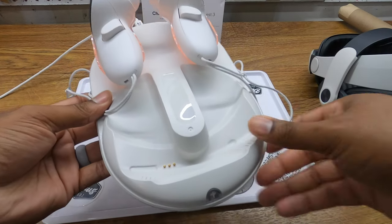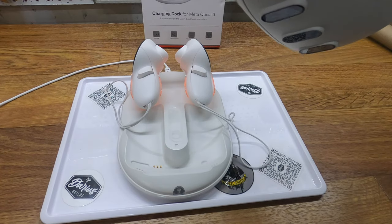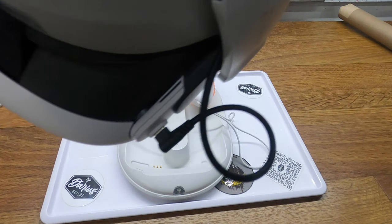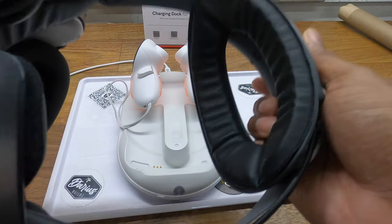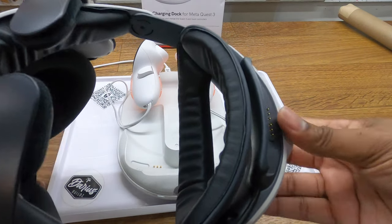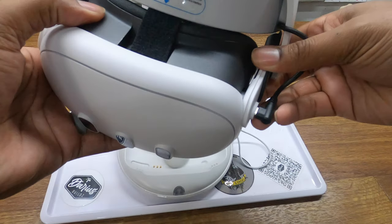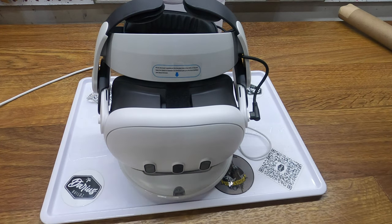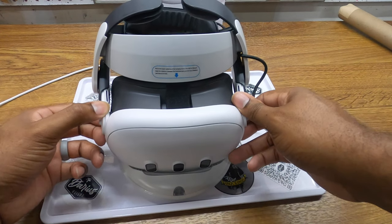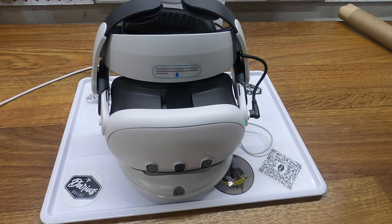For the headset, the base has three connectors and the bottom of the Meta Quest 3 also has three connectors. I wasn't sure how this would work with the BobVR M3 Pro head strap, but I retracted the strap all the way out — it has a very easy and intuitive in-and-out adjustment. I adjusted it all the way out and adjusted the angle up to see if it would make the connection.